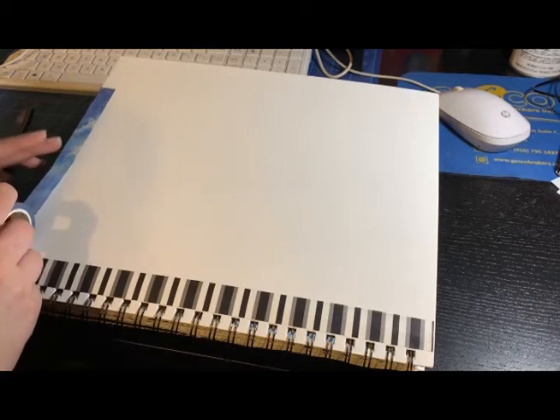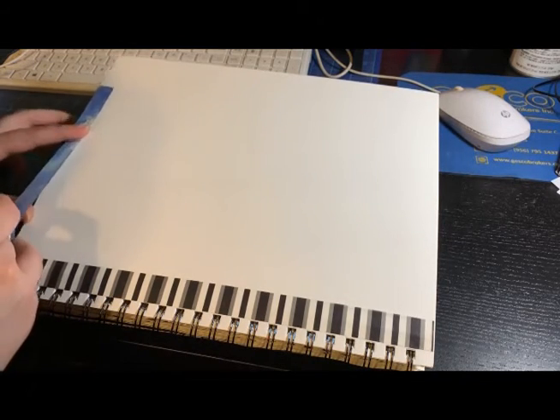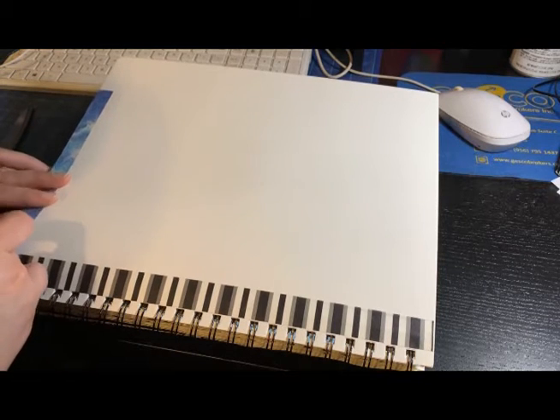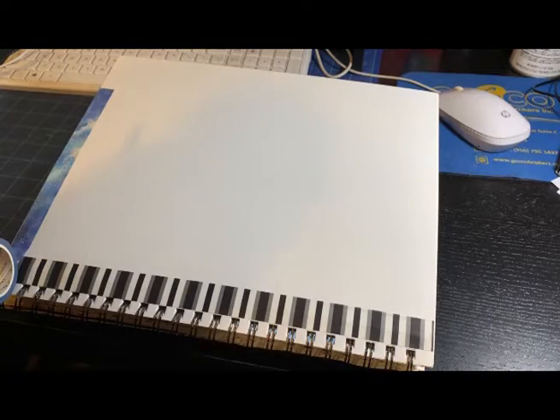Those are the two places that are gonna end up with a little bit of white space, so to cover that up and have the whole journal have some color and something, I decided to put that there.